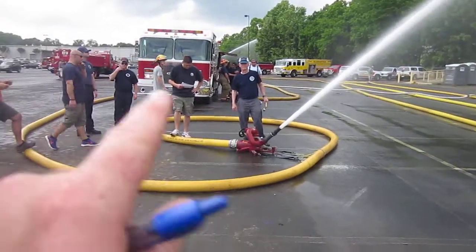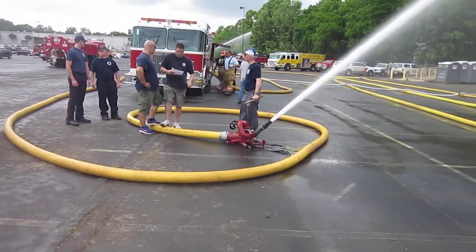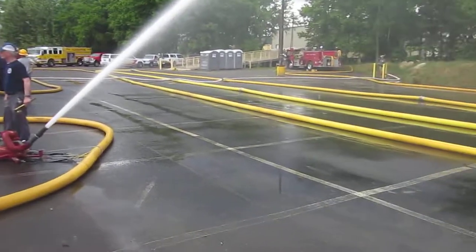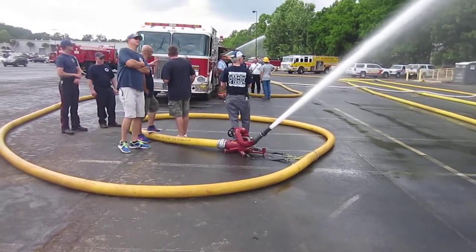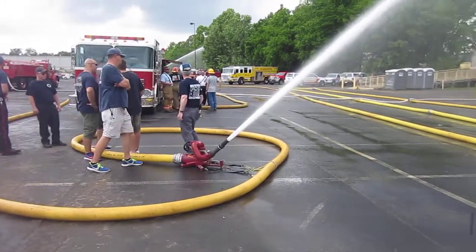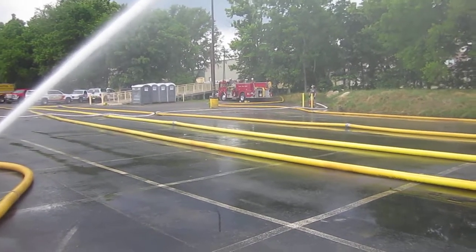A couple of things to note: everybody has a 5-inch coming in and a 5-inch going out — no smaller fittings, so really good job. Both pumpers are maxed out. The Montevella Engine 83, if he discharges any more, he begins to cavitate, and the Briarfield pumper is maxed out in terms of taking any more water in.